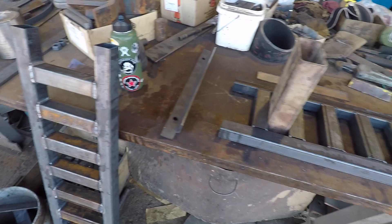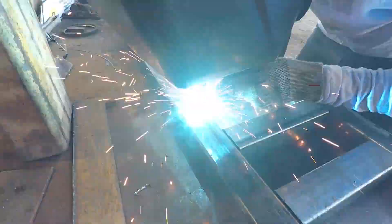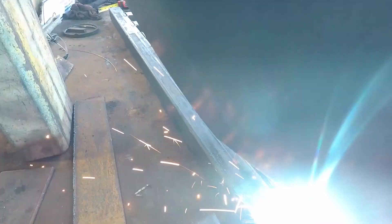This one's all done and welded up. Still need to do the angle at the end for the hook. We just got this one all fit together and I'll get this one finished and welded.